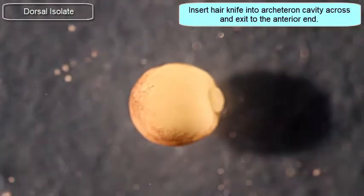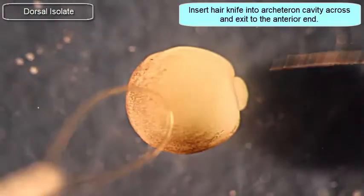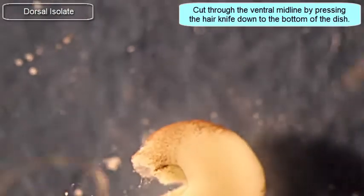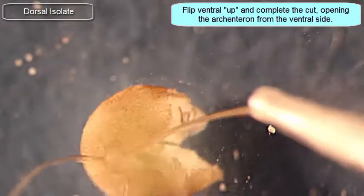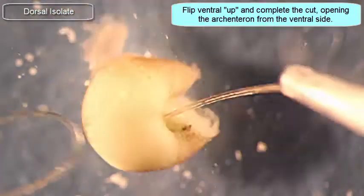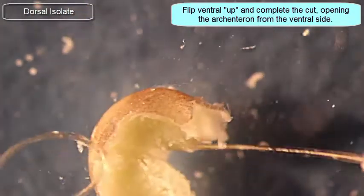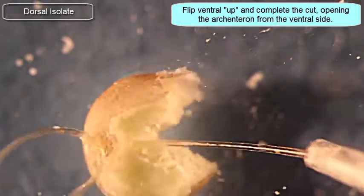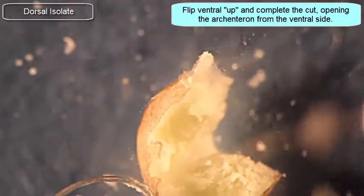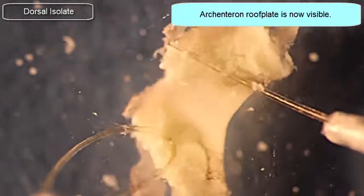I've oriented the embryo. I'm going to insert the hair knife into the archenteron on the right-hand side — the posterior end — and push it all the way through to the anterior end. I'll then tear up the ventral side of the embryo, making a large incision right down through the yolk plug. Now I can slowly tease out the floor of the archenteron with the hair knife, opening up that space.